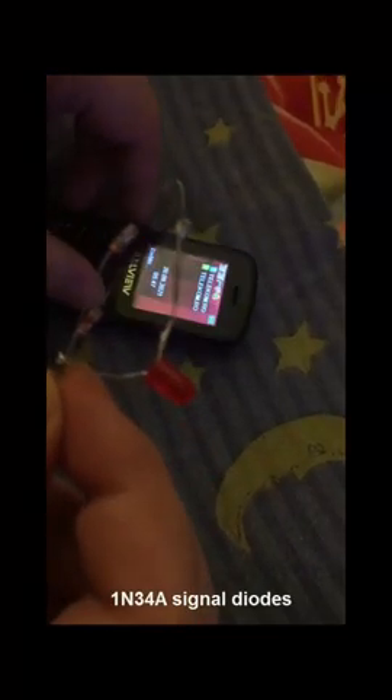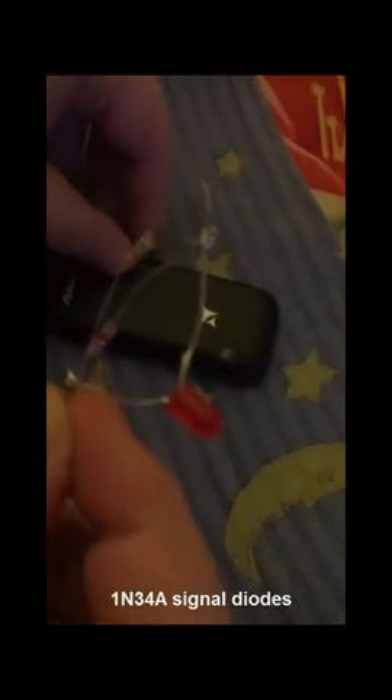It must be borne in mind that the diode module must be held in front of the telephone antenna. The location of the phone antenna differs from model to model. The more 1N5711 diodes you connect in parallel, the more current you will generate on the LED.